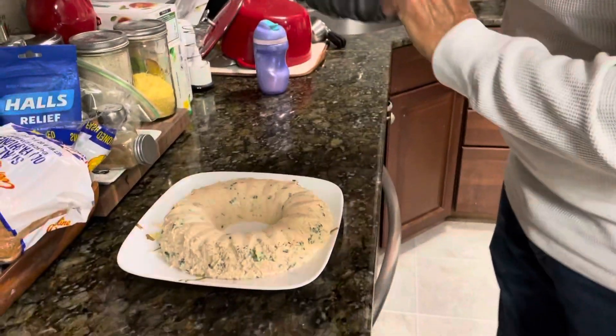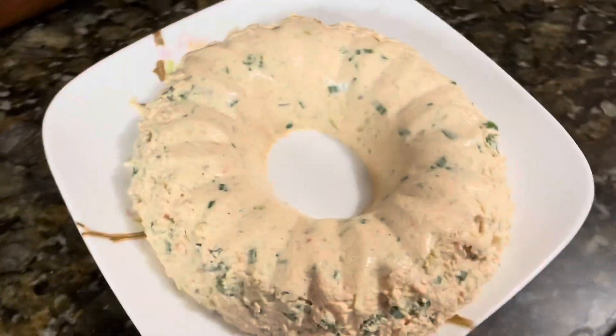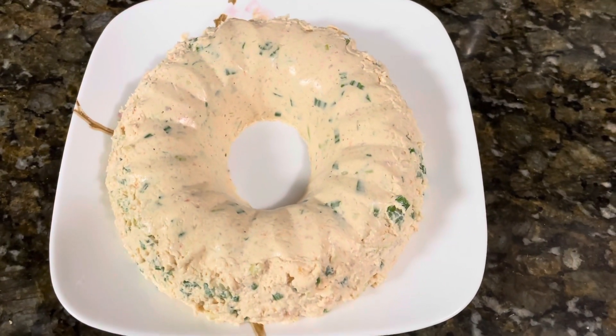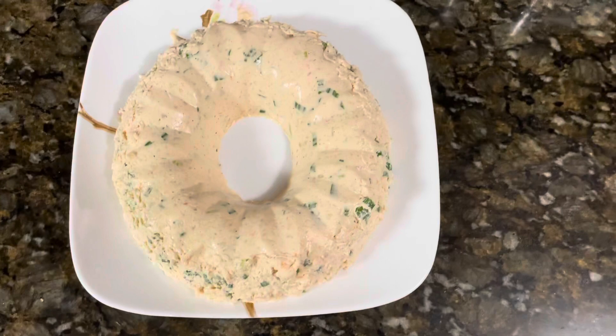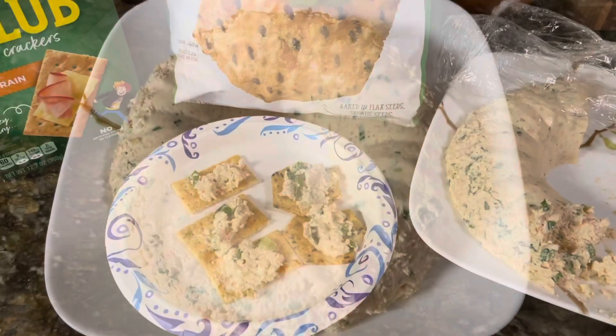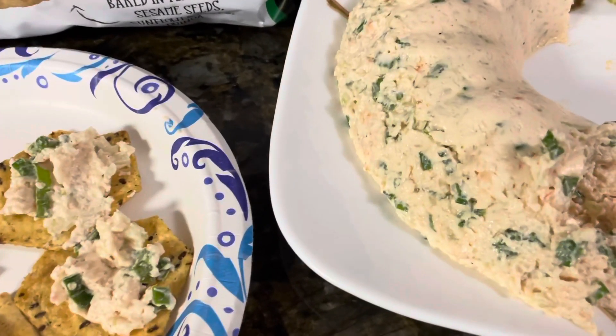Once it is chilled overnight, we're ready to flip it over onto a plate. And here we go — we've got a shrimp dip. We like to eat it on crackers or chips. Thanks for watching.